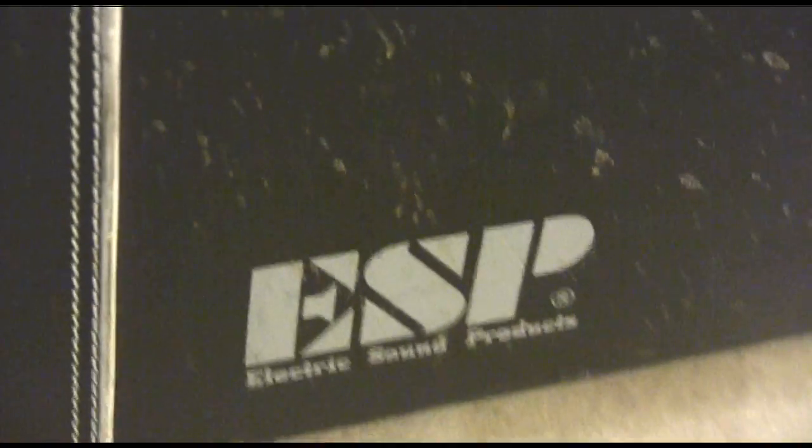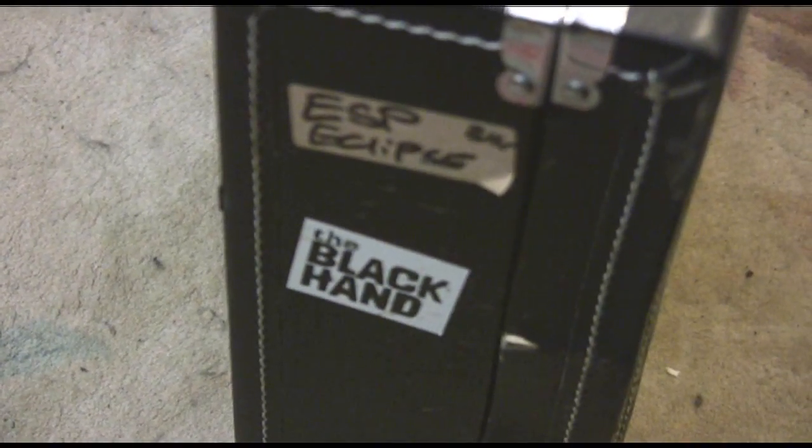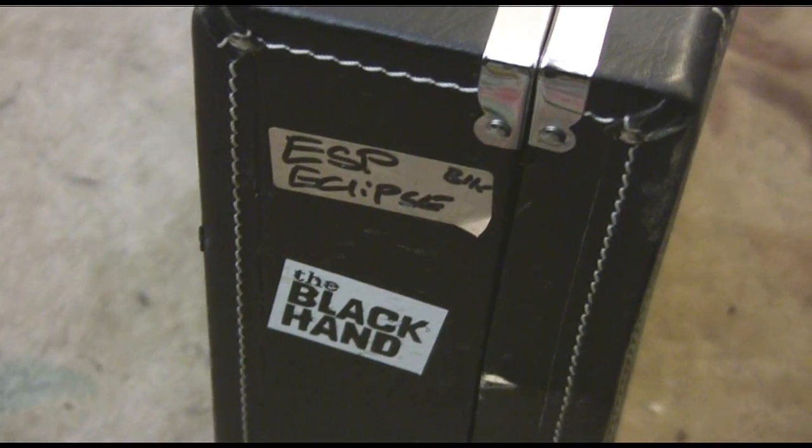I've got a guitar for sale. This is an ESP Eclipse that I used to own five years ago. It still has the original black hand sticker on it from when I was a black hand, and it tells you it's an ESP Eclipse on the side, just in case you weren't sure.